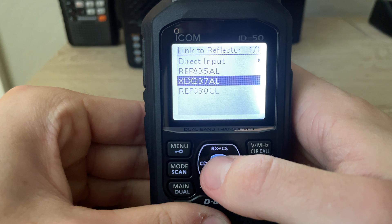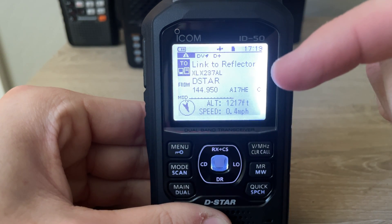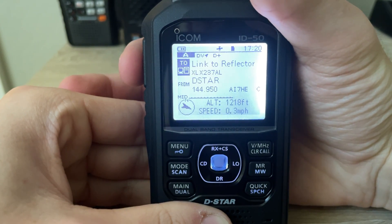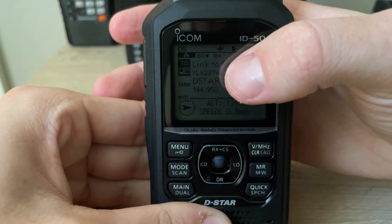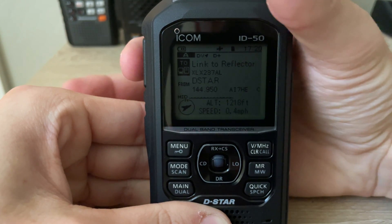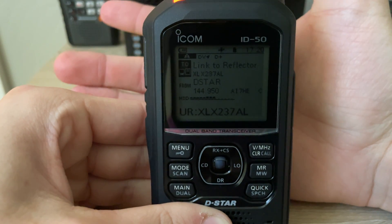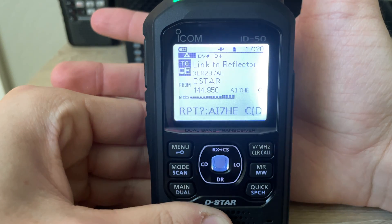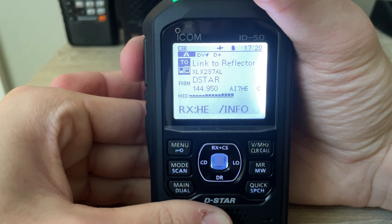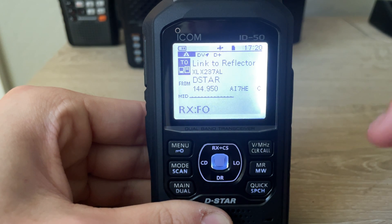We're going to press the middle button to select it. Now you may think this is connected, but it's not — you still have to connect to it. It's kind of like it's in queue. So we're going to press the PTT one more time for one second to link to XLX 237, and now we're connected.